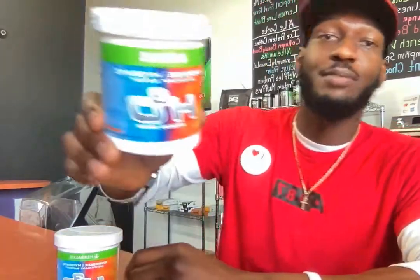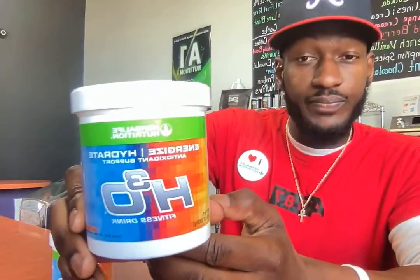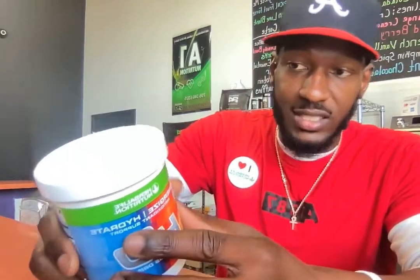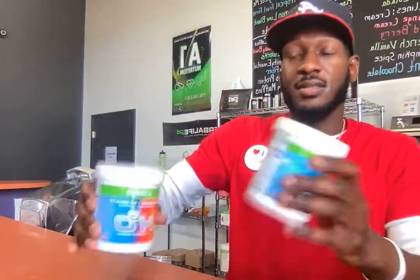They say don't get high on your own supply, but I'm gonna actually purchase this for myself. Let me show y'all how to make the H3O fitness drink. If you don't have this yet, go ahead and order it right now. This is one of the best sellers — it's essential for electrolytes, immediate energy, and it's a source of vitamin C, D, and all that good stuff.